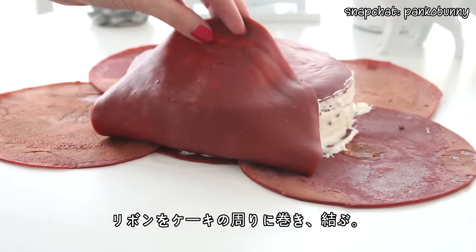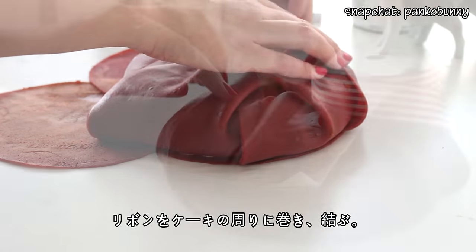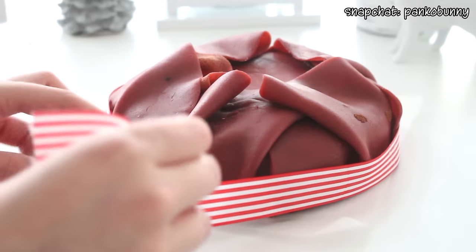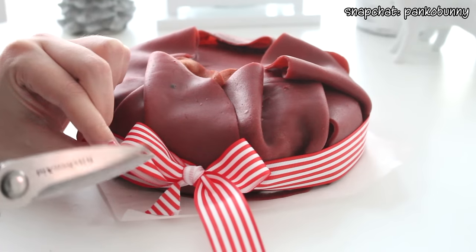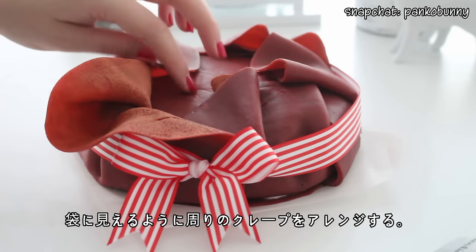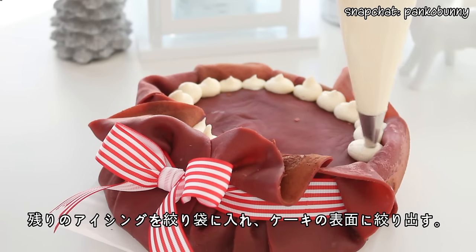Fold the 5 crepes on top of the cake and then secure them with a ribbon wrapped around the cake. Fold the edges back to look like a sack, then place the remaining cream cheese filling in a piping bag and pipe some more filling into the sack.